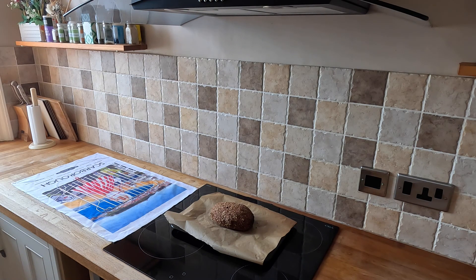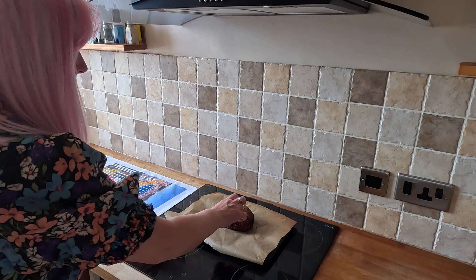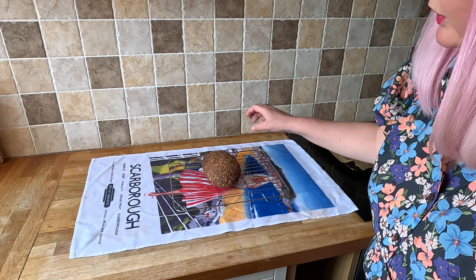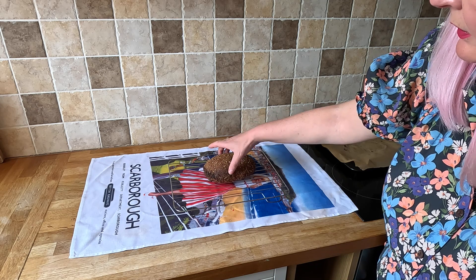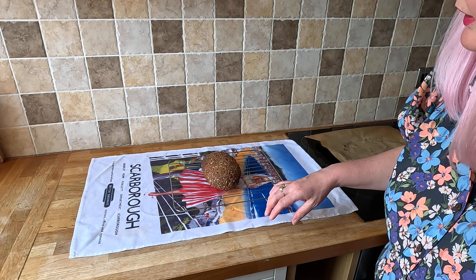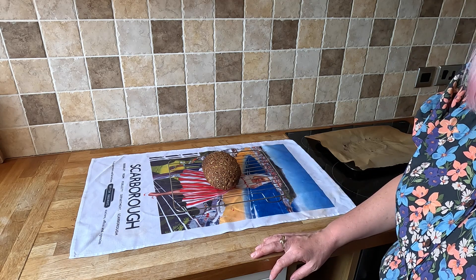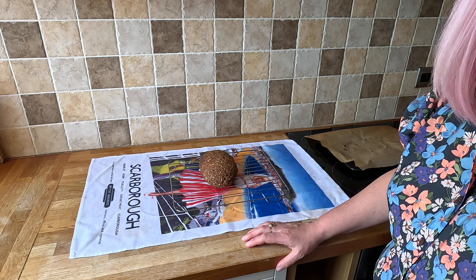It's out of the oven — it's had an hour. It hasn't risen quite like I thought it had. It kind of looks like a brick. I'm going to put it onto the cooling rack. I caught it a bit on that side — I'll have that bit, I like bent bits. It's very heavy for a loaf. It's a small loaf — I don't know how you'd make rolls out of that, they'd be very tiny. Maybe I've done something wrong, but it'll be in the taste.